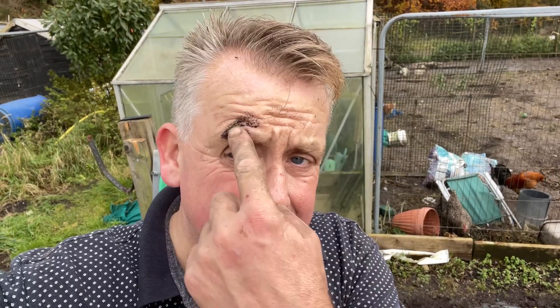Hi guys, good afternoon. Welcome back to 4 Plot the Plate No Dig Allotment. As you can see, I've been busy. I didn't want to film what I'm doing — I should have really, I suppose — but there you go, here is what it is.